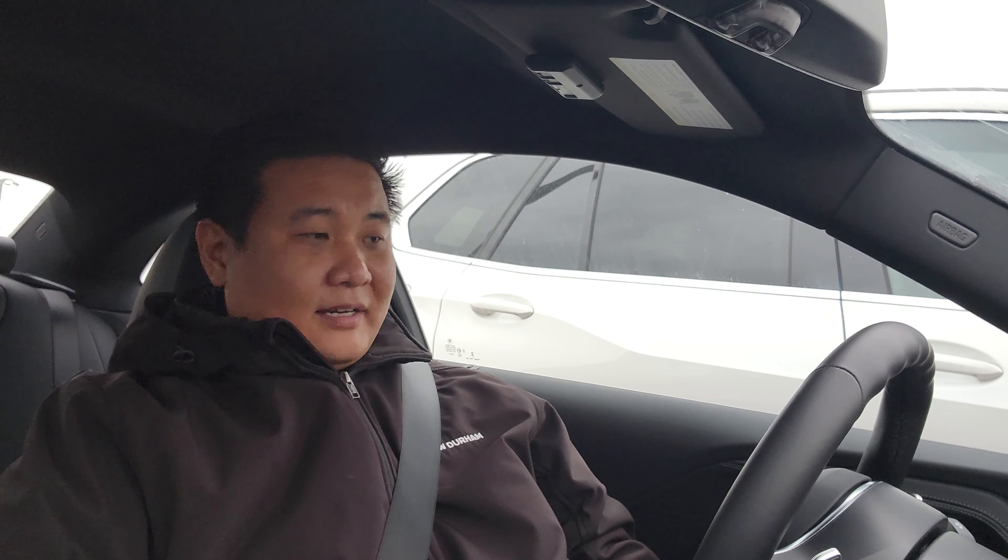Ladies and gentlemen, that's how you do launch control in the 2024 BMW M240i. It's always a pleasure to shoot these videos — thank you so much for watching. Please like, share, and subscribe, and we'll see you on the next video.